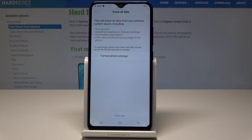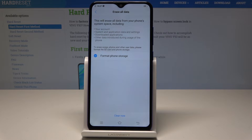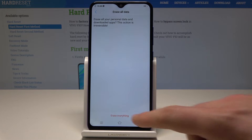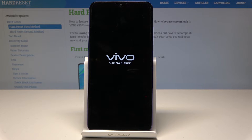You can also erase songs, photos, and other user data by choosing Format Internal Storage. Let me perform the full reset now — choose Clear, then tap Erase Everything, and simply wait until the whole process is completed. Do not interrupt while the process is running.